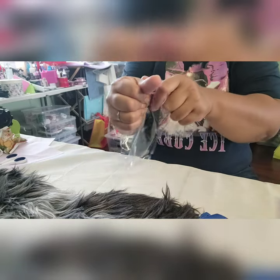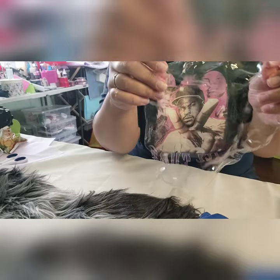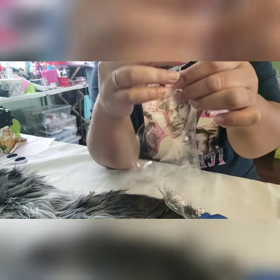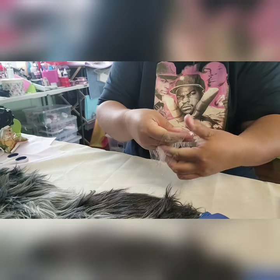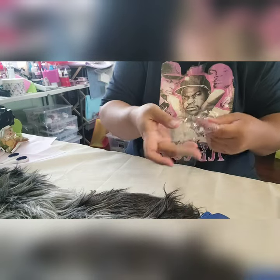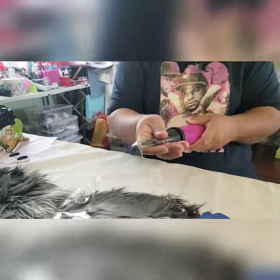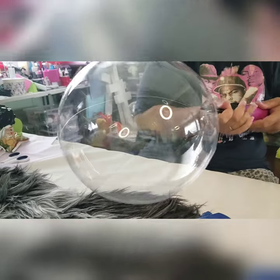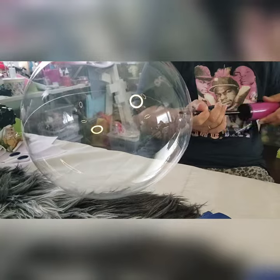After you stretch your balloon and you're happy with it, go ahead and start. I also wanted to show you — if I was to put a bouquet or any type of flowers inside, I'm going to be using the neck of the balloon, so I'll stretch the neck to show you that technique. Then go ahead and pump up the balloon to make sure it expands to the right size you want, then deflate it and pump it again.